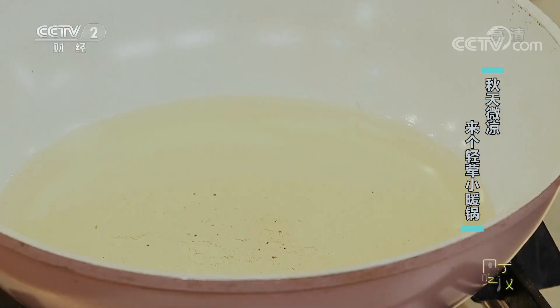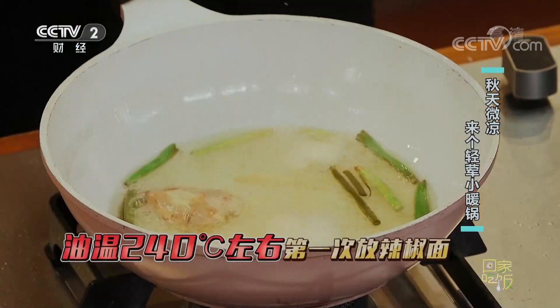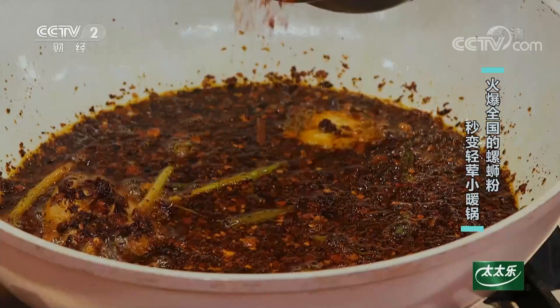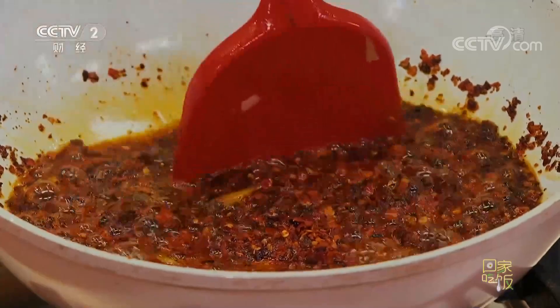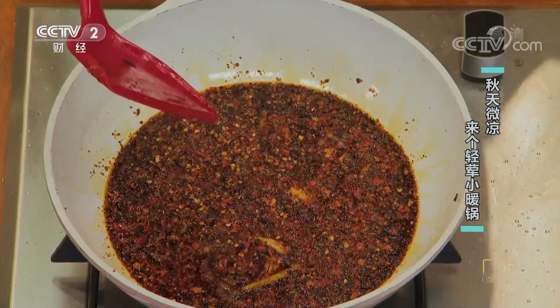做辣油首先把油温烧到210到240度左右。辣椒要分三次放，第一次先出味，后边的调颜色。因为火大的部分容易发黑，后边油温降了再放让颜色好看。油温大概降到四成左右放第二次，降到两三成时放第三次。到了这步就差不多了，颜色和香味都好了，这个辣椒油熬起来之后静置一下。